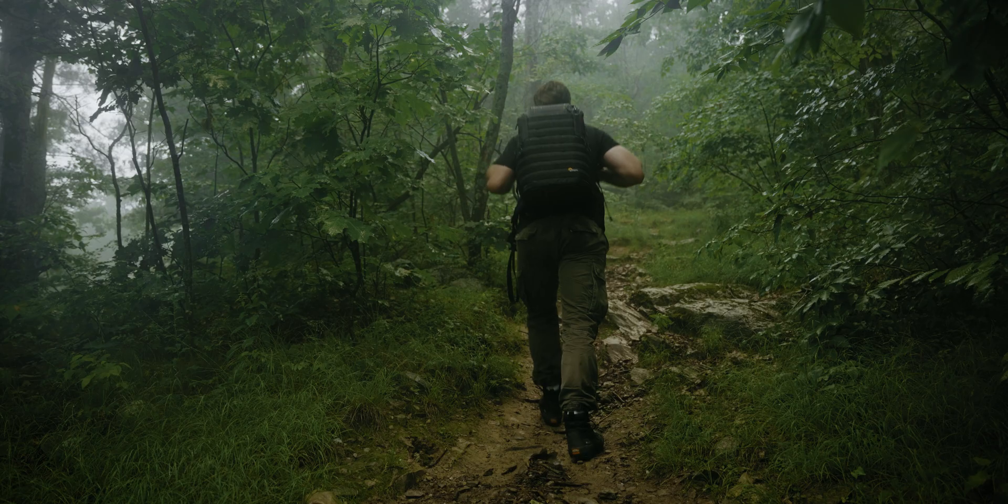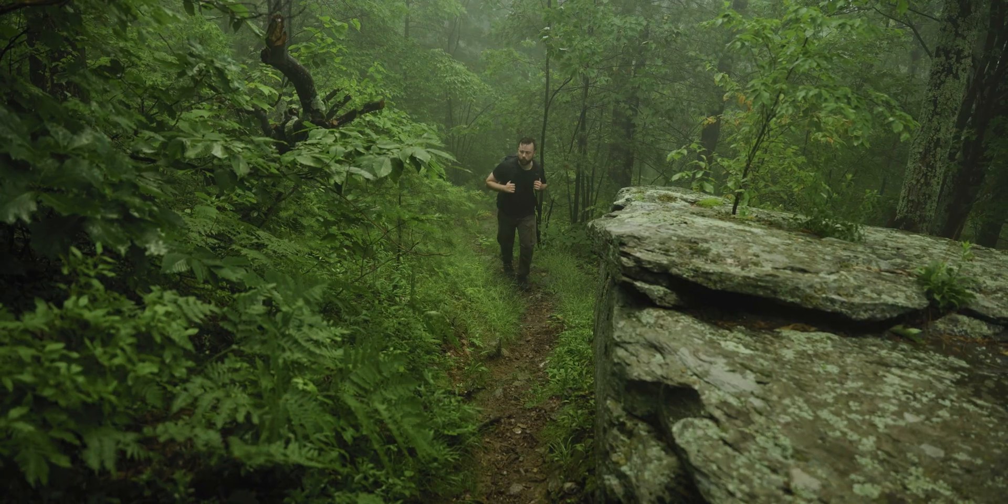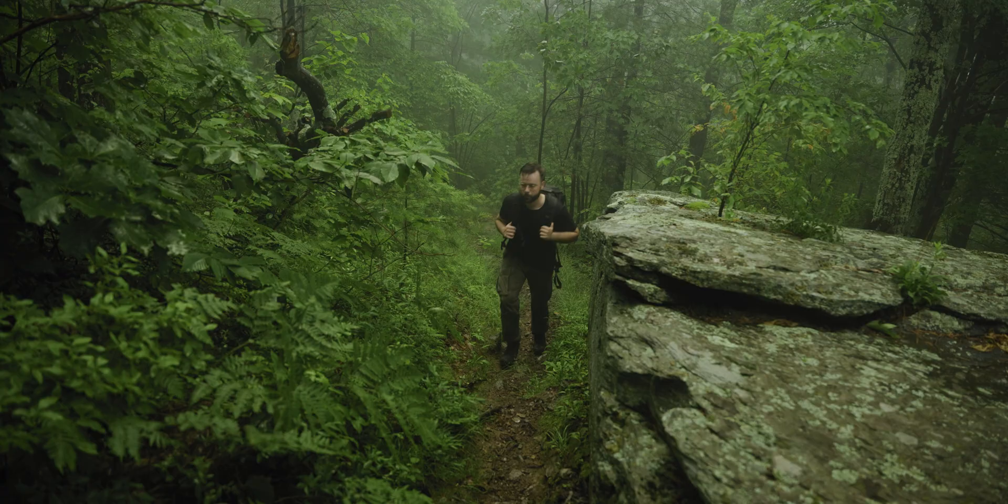What is up guys, today I've got another color grading tutorial. I recently went up to Bristol Cliffs, made a short cinematic of my journey up there. Looking back at the footage, I thought this would be so cool to make a color grading tutorial on — it's got those nice misty, foggy, dark deep greens. I recently did a similar color grading breakdown on blue hour and moody footage, which you can find on my channel.